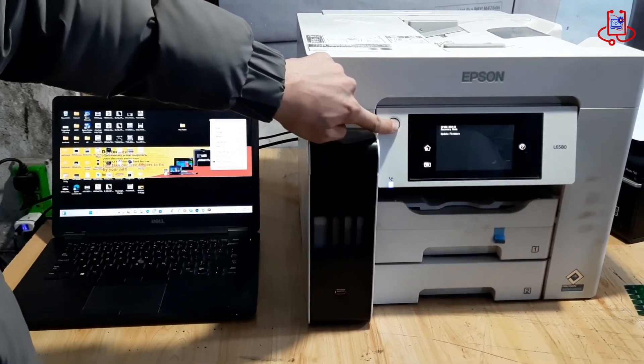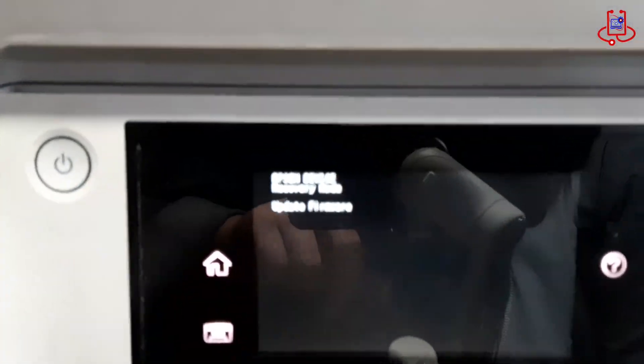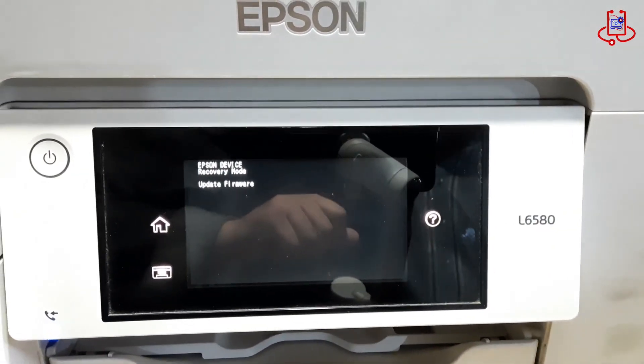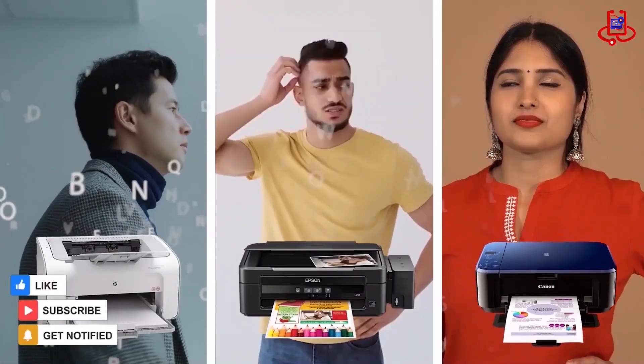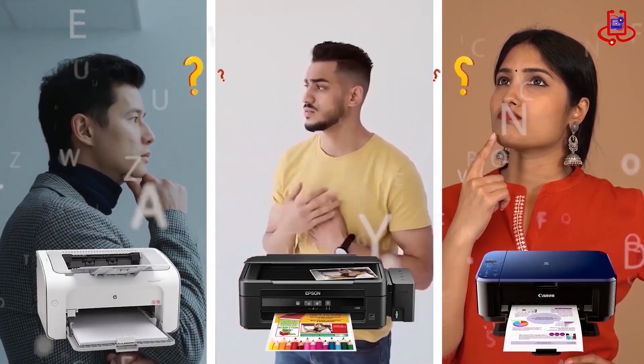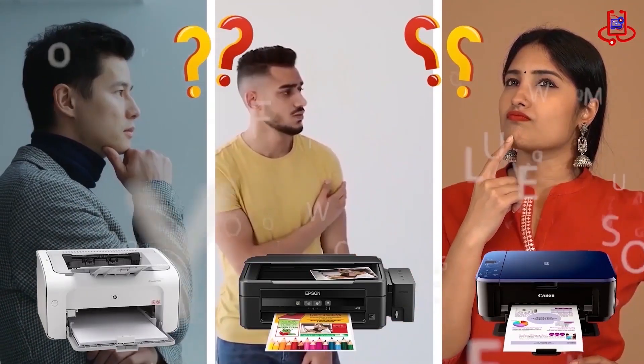If your Epson L6580 printer displays the Device Recovery Mode Update Firmware message after turning it on, this video is for you. If you're having trouble with your printer, you can fix it for free on your own. If you have any technical questions or aren't sure which printer to buy, just ask us for expert advice and free support.